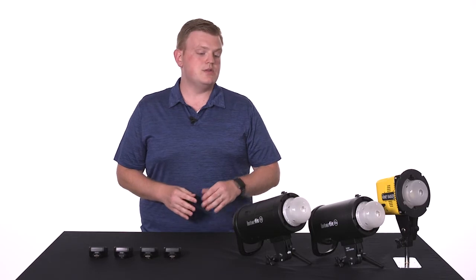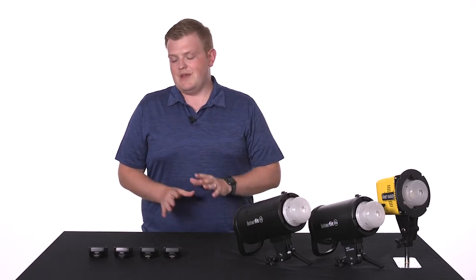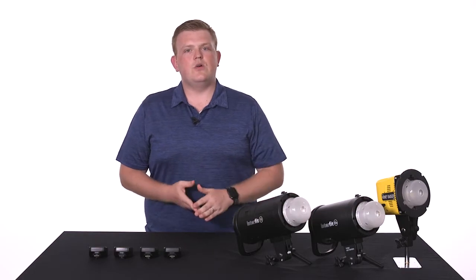And all of these remotes can be used with the S1, S1A, or the Honey Badger. But they all have a few differences and that's what we're going to go over now.